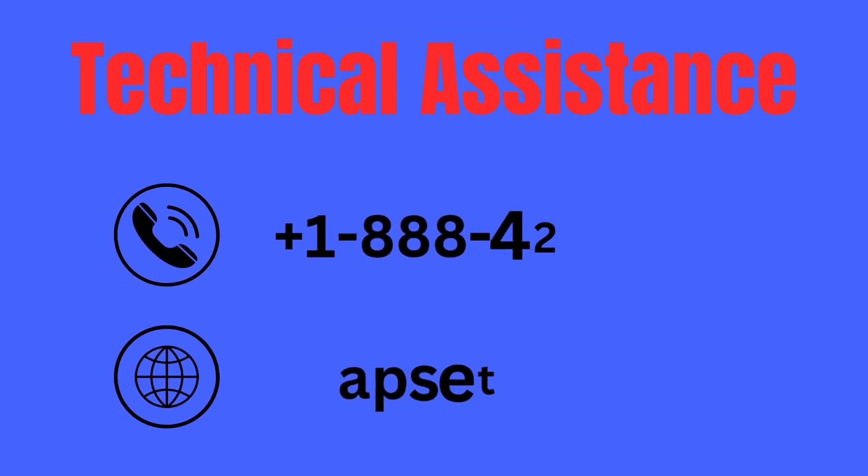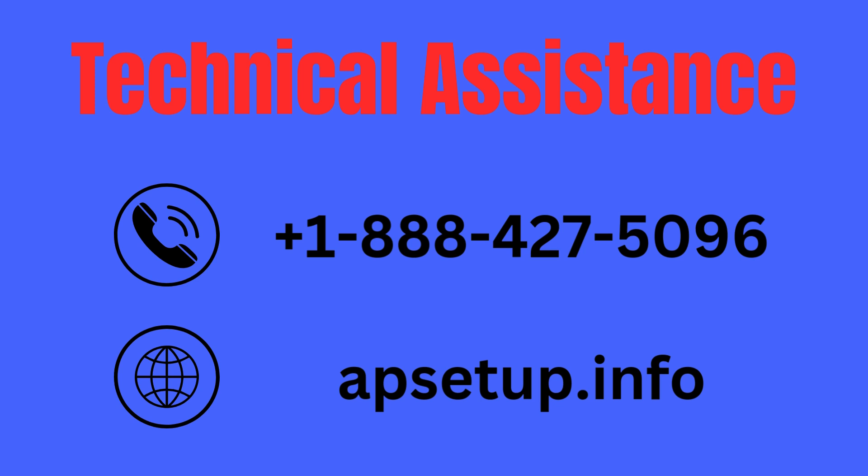If you are unable to set up your TP-Link AX3000 RE715X Wi-Fi extender device or need our help, then you can reach us. Thanks for watching.